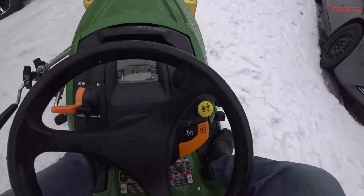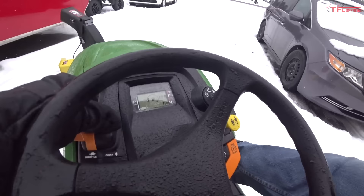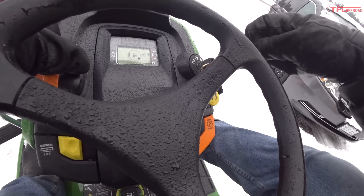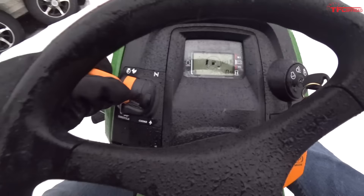Let me show you the starting process. Put your foot on the brake, turn your throttle up about a quarter on the first start, hold your choke wide open — you need two hands for this. Make sure your PTO switch down here is pushed in so it's not trying to engage your blower or mower deck, then start her up and bring her to full throttle.